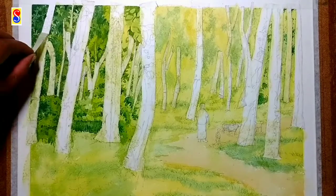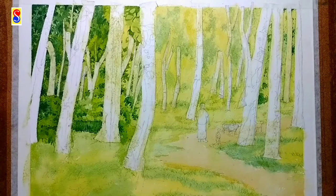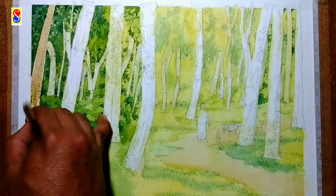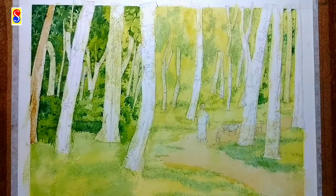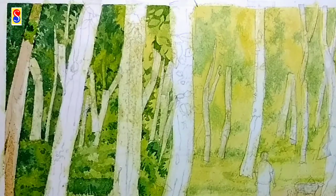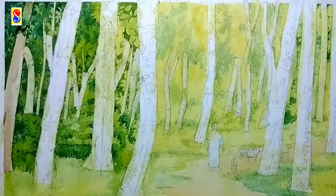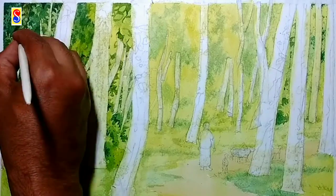I have completed that part. Now I am removing the first masking tape from the first tree trunk. I am coloring the tree trunk with a mix of burnt sienna and Prussian blue. I will lift up some areas to get a highlighted effect. I am adding some leaves to make it more realistic.